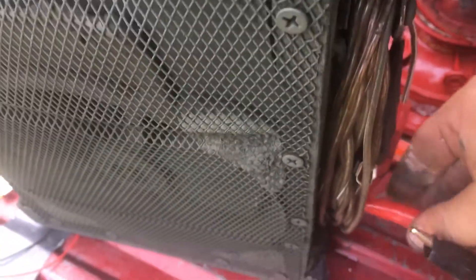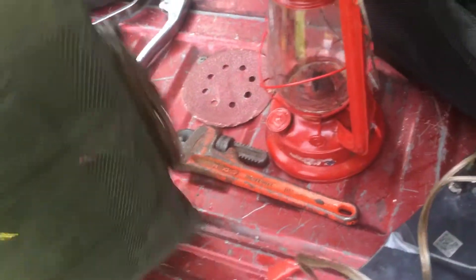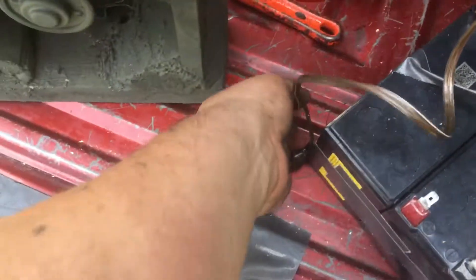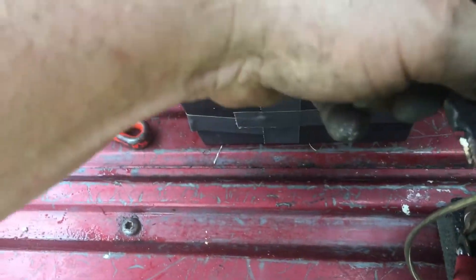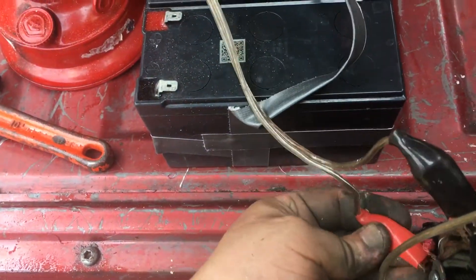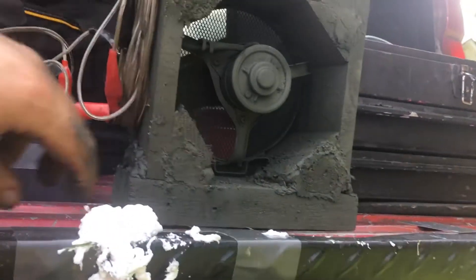Wait, I didn't even turn this thing on yet, did I? I don't feel like unraveling the cord. It's not the strongest one in the world, but you know what? It's not obnoxious either.